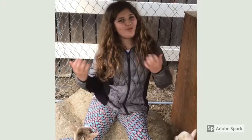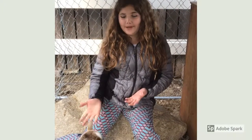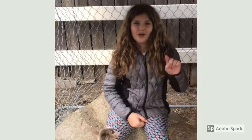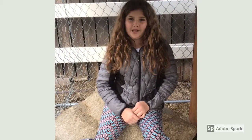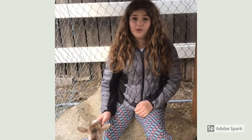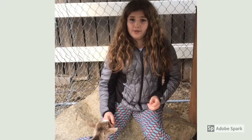Hey guys, welcome back to the Animal Learning Channel. Today I would be showing you how to de-bud baby goats. I'd like to introduce you to them — we had one doe and three bucks and they are Nigerian Dwarfs. They are nine days old, and you want to de-bud them at less than ten days.